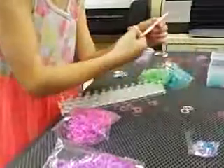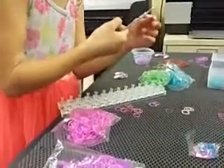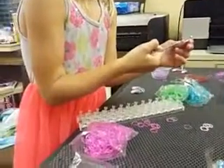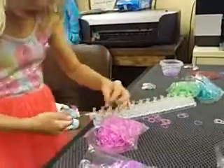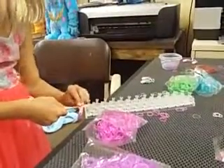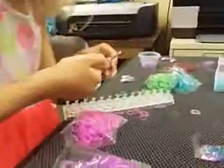Now we'll be doing two more. You're going to be taking two pink bands and put it like that. Now we'll be switching to our second color. When you see this on the top and you'll have four on the bottom, it'll change into one of those little things, so don't worry.